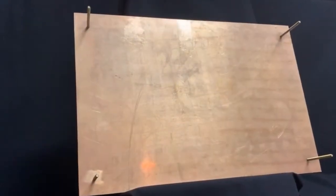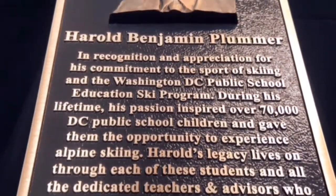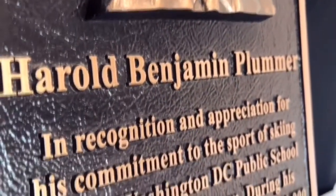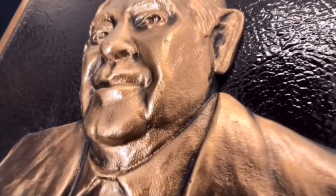All plaques come with stud mounting from the back unless otherwise requested. As you can see here, the bas-relief is off the background of the plaque about three quarters to an inch. All the lettering is raised off the background of leatherette — a texture to hide any imperfections in the sand casting process.